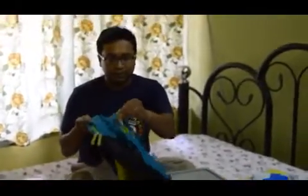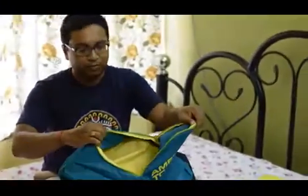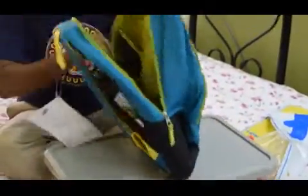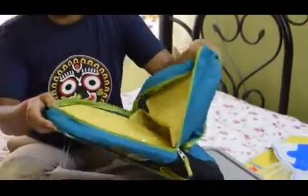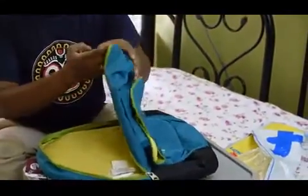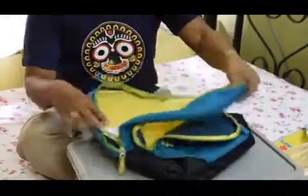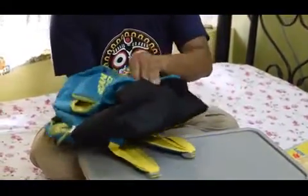The backpack has, as you can see, just two compartments — the front small compartment and the main bigger compartment. Nice color combination. The back compartment is padded and the bottom side is also padded.